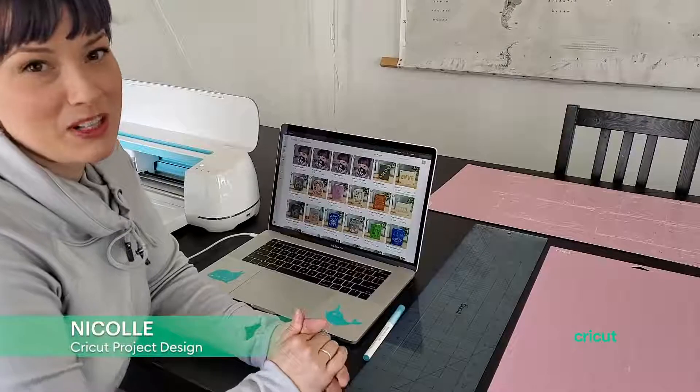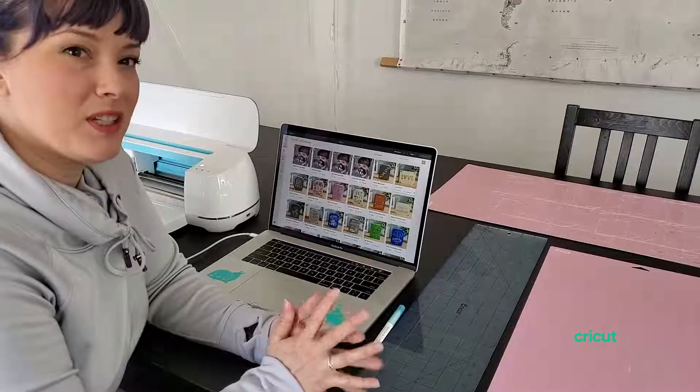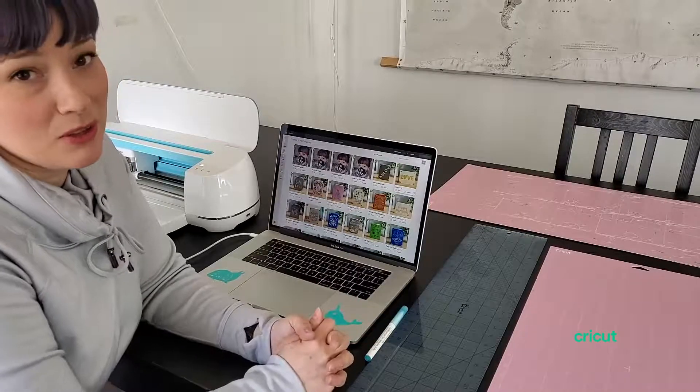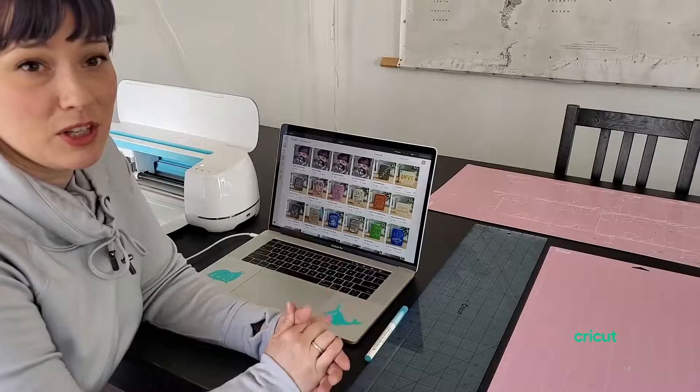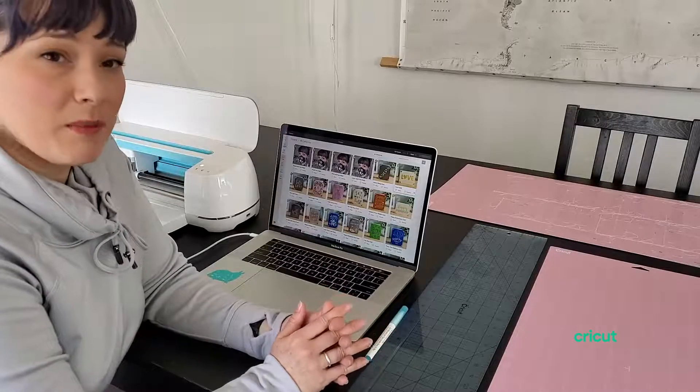Hi everyone, this is Nicole from the Project Design Team at Cricut. I was part of the team that helped put the face masks on Design Space. I'm going to walk you through how you can cut those out using your Cricut or by hand and how to assemble them.